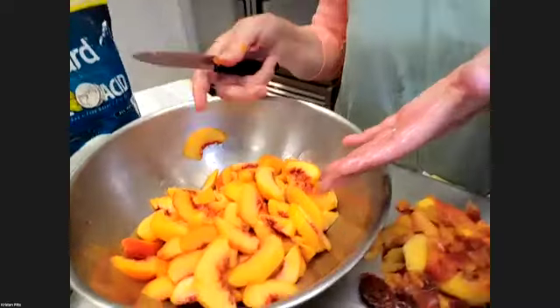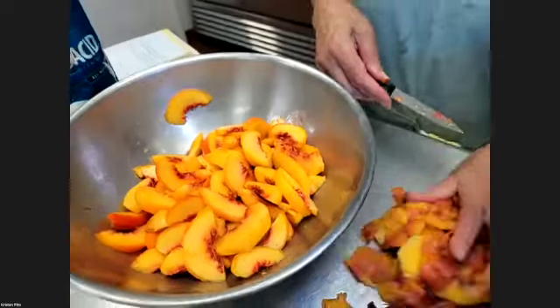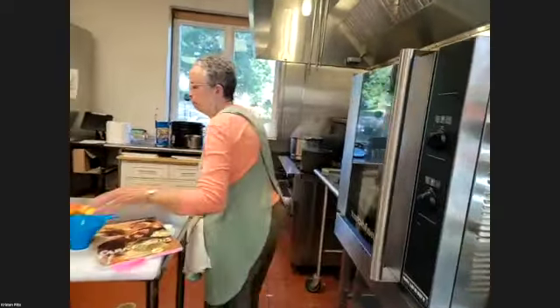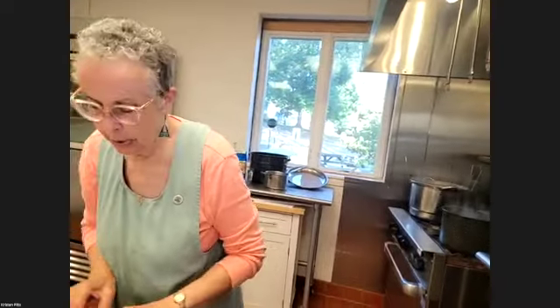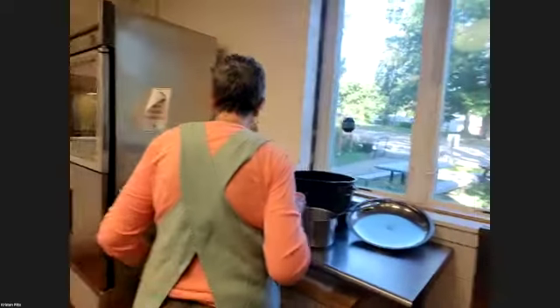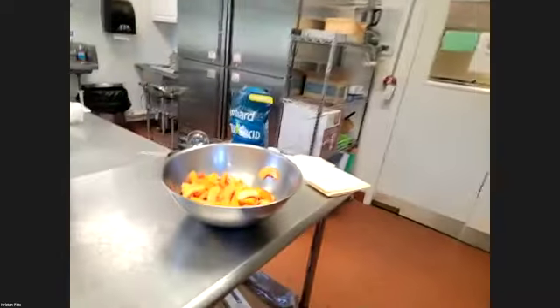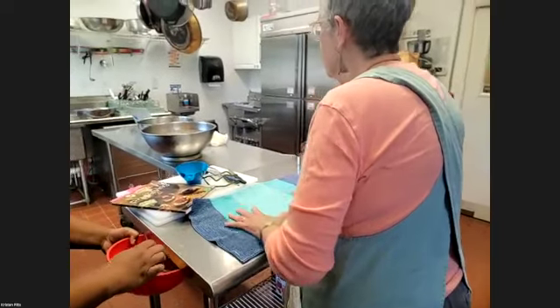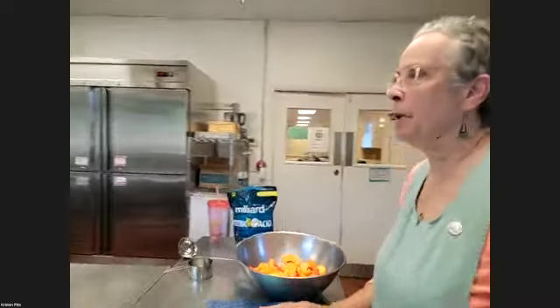There — we've got peaches cut and ready to go into jars. Bring me four jars and we'll see how many they fill. So your jars are washed — I wash my jars the morning before I'm going to use them. I fill my dishwasher with jars, run it on the pots cycle, and then I just leave them in there. They stay warm, and they're ready to go.